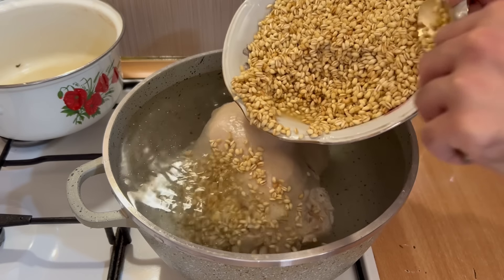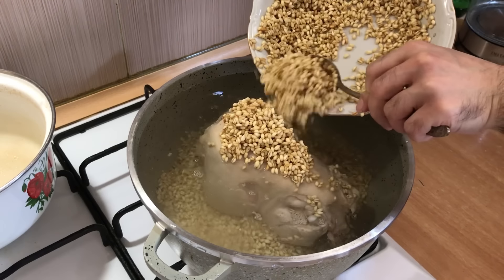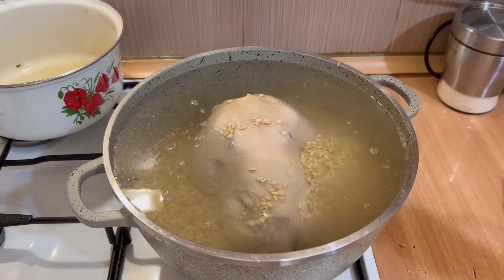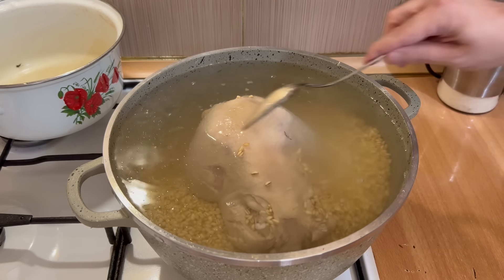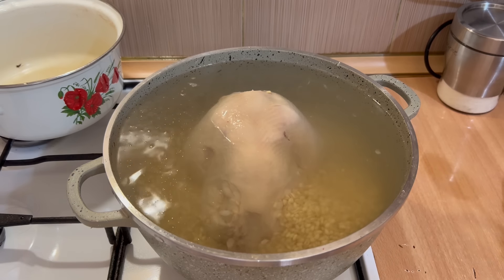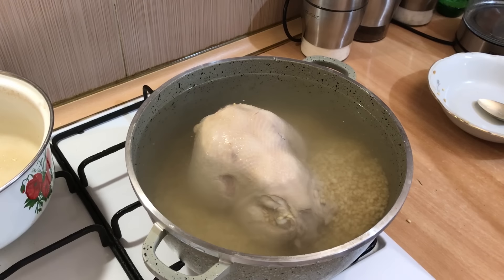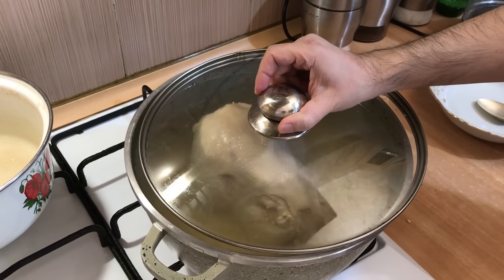Եթե փետուրներ ենք նկատում, հեռացնենք կամ սարքով կամ ձեռքերով, ինչպես հարմար է։ Կավելացնենք այնքան ջուր, որ հավը գրեթե ամբողջությամբ ծածկված լինի։ Ջուրը սառը վիճակում է, դնում ենք կրակի վրա և եփում ենք մոտավորապես 5-5 րոպե յուրաքանչյուր կողմից՝ սկսած եռալու պահից, և թափելու ենք առաջին ջուրը։ Կարևոր է, որ առաջին կեղտոտ ջուրը հեռացնենք։